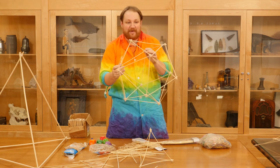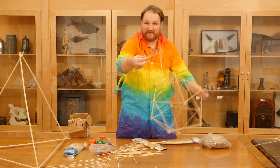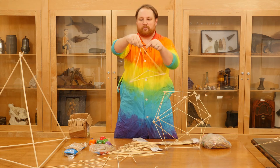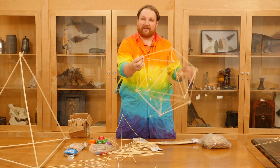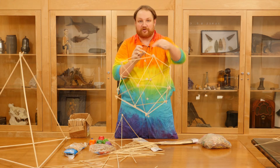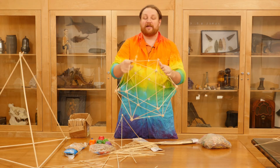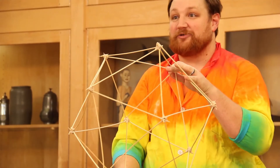It's really neat, and to make this it's the exact same technique. But instead of only having three sticks on each of my joints — one, two, three sticks all the way around — this shape has five sticks on each joint. So here's my joint with five sticks. If you make sure that every single one of your joints has all five sticks on it and they're all attached together, it'll eventually end up looking exactly like this: the 20-sided shape, the icosahedron.